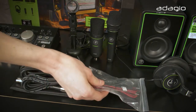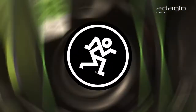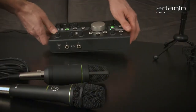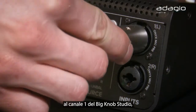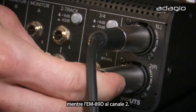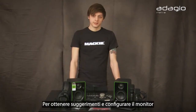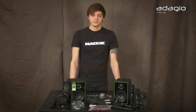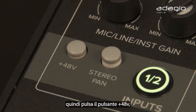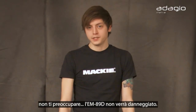Connect the EM-91C to channel 1 on your Big Knob Studio and the EM-89D to channel 2. For tips on getting gains and monitoring setup, check the Big Knob Studio manual. The EM-91C requires phantom power — press the 48-volt switch. Don't worry, the EM-89D won't get damaged.